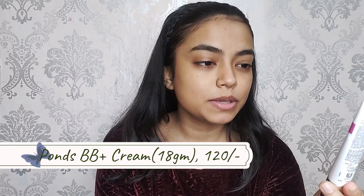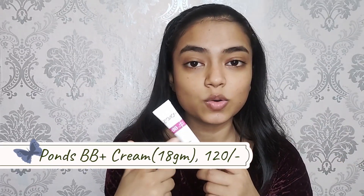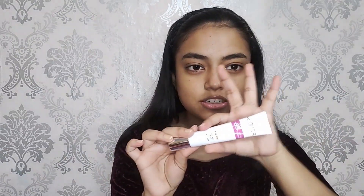Now I will go with this Pond's White Beauty BB Plus Cream and I'm in the shade 01 Original. This Pond's White Beauty comes in three different sizes, and if you go with the lowest one that is 18 grams, it will cost you only rupees 120. This will definitely last you a really long time if you don't apply makeup every day and only on occasions.